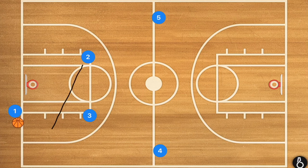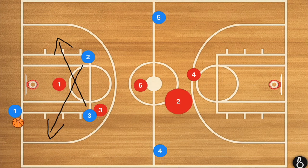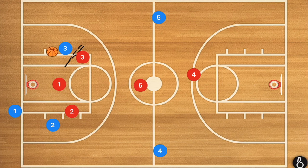So this first press break is one that I personally use, which is player two and player three cross. There's a very good reason why I like this set: if the other team is running, let's say, a diamond or a one-two-two full court press, what will generally happen — especially at younger age groups like nine or ten-year-olds who may not be practicing their full court press — when these players cross, the defenders will also cross, which means they are now behind these players, and it's a free inbounds into the court.